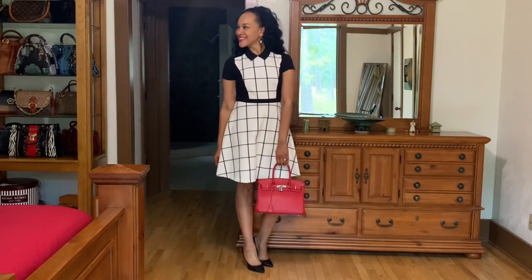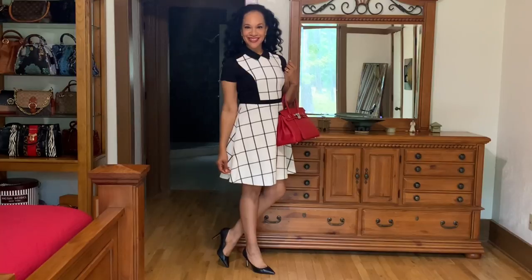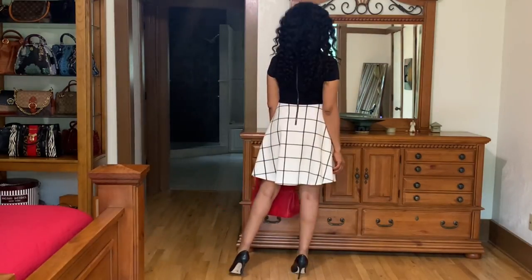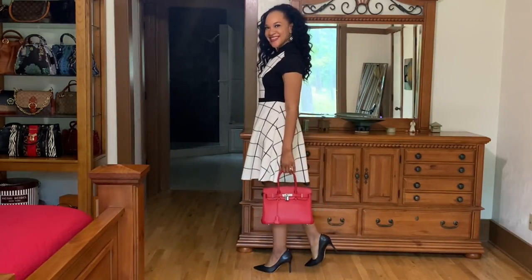For the spring styling, I layered this dress on top of an H&M black t-shirt, and I think it accentuates the dress even more — it kind of looks like nice cap sleeves, like the dress was made this way. I absolutely love this look. I'm wearing a pair of Sam Edelman pumps. And this red handbag is an Amazon handbag, a great dupe for the Hermès Birkin bag.